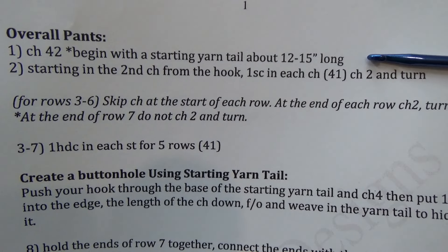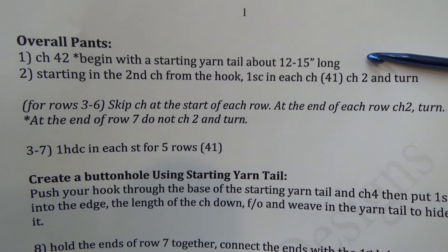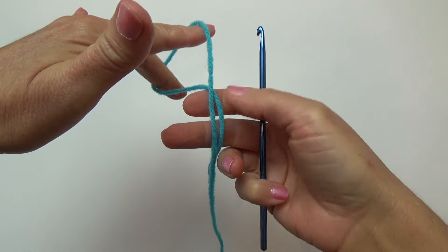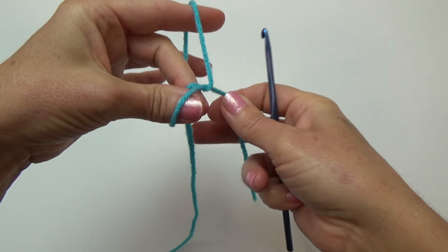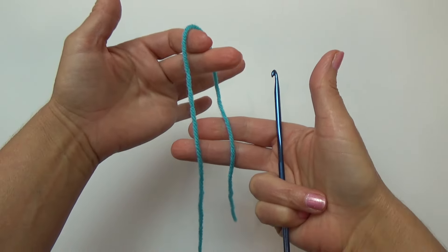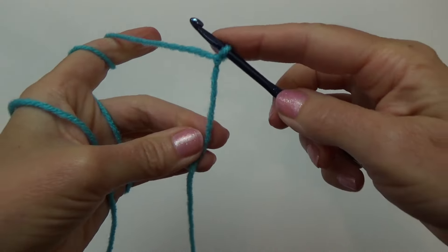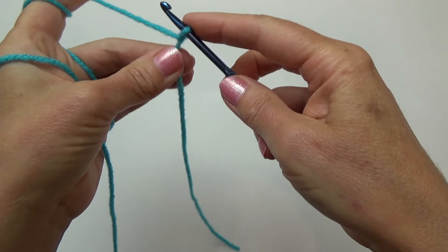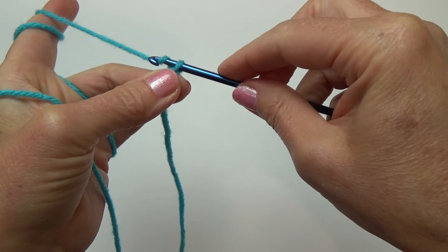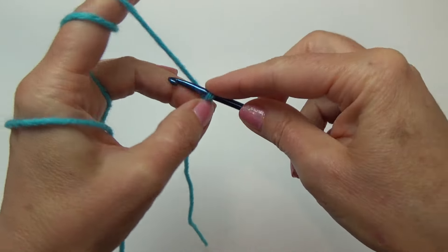Row one is chain 42, and we're going to begin with a starting yarn tail about 12 to 15 inches long — we're going to use this to make a buttonhole loop later. To begin, start with a slipknot: hold the yarn, twist the top, then reach down and grab the working yarn and pull it through the loop. Get that onto your hook — you'll see my starting yarn tail is about 15 inches long. Now chain 42: just grab that yarn and pull it through the loop on your hook, 42 times. Go ahead and pause the video and we'll meet back at the end of the chain.